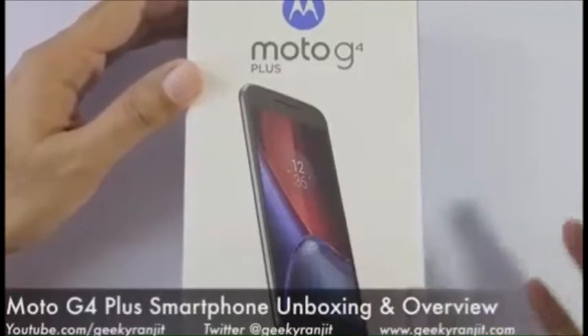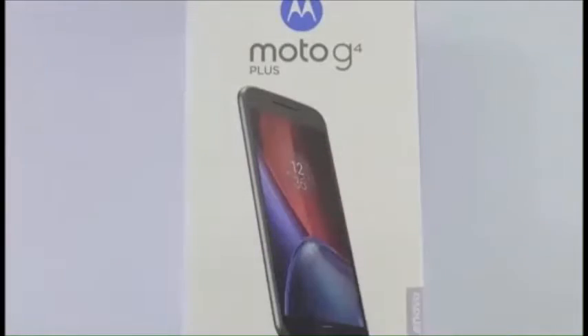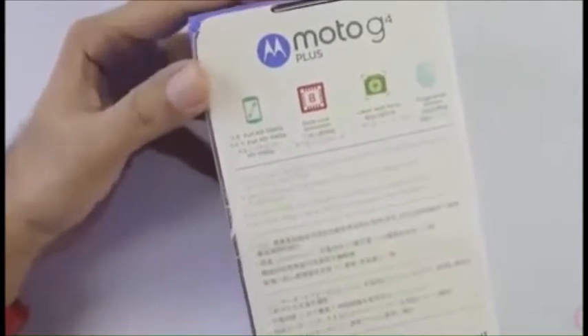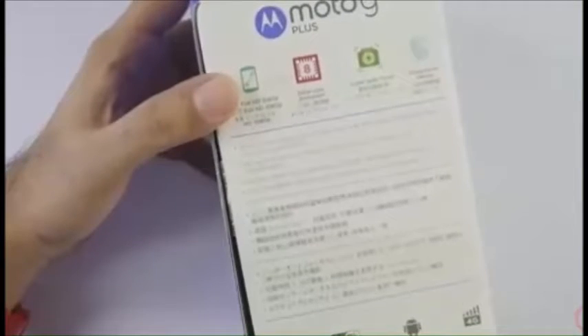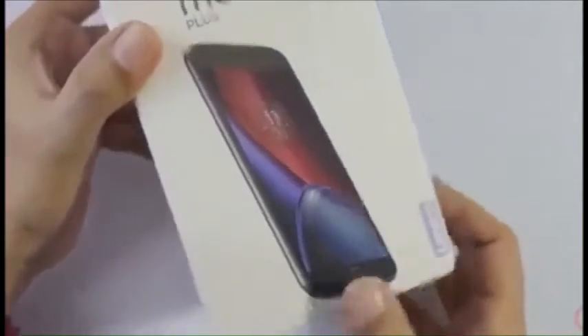In this video we'll be doing the unboxing and first look at the Moto G4 Plus variant. This is going to be sold in India via Amazon. The box gives us a brief idea about the specs — it has a 5.5 inch screen, a Snapdragon 617 chipset, an improved camera with laser autofocus, and a fingerprint sensor. Let's quickly open this up.